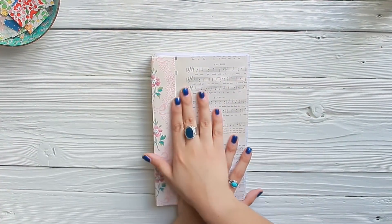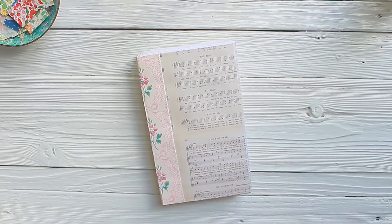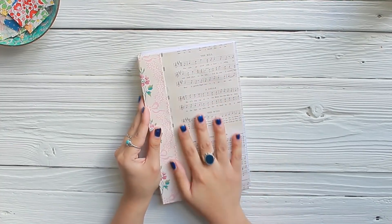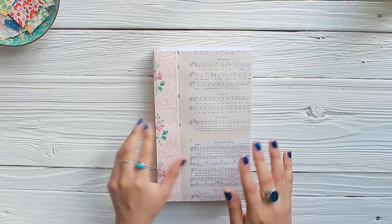Hello everybody! Welcome back to Amity Bloom. I am so happy to have you back again. My name is Nazzy for those of you who are new, and today we are going to be working in our bullet journals.